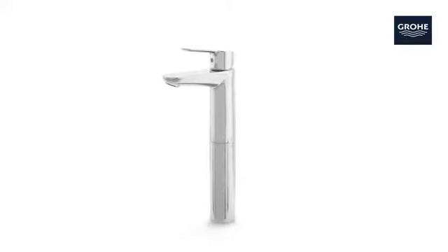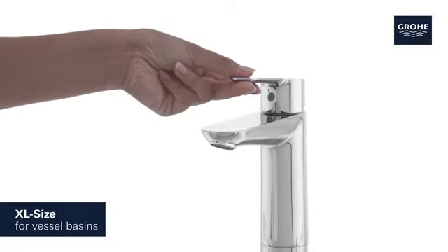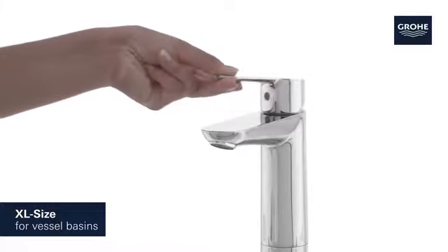This Grower Start Edge Basin Tap combines award-winning design with easy operation. Its extra-large size makes it the perfect tap for vessel basins.